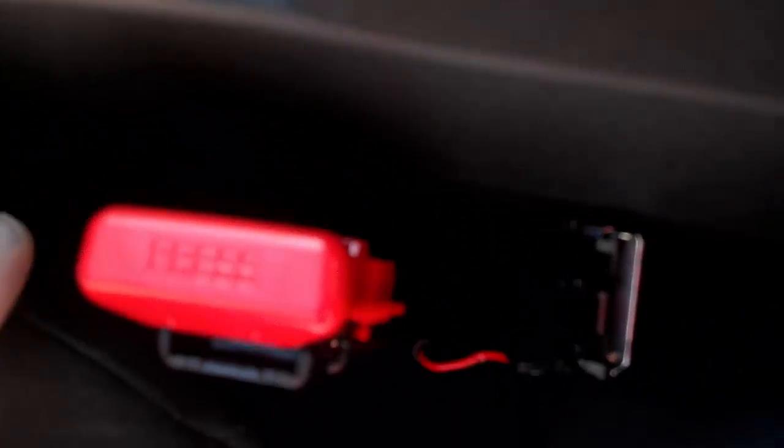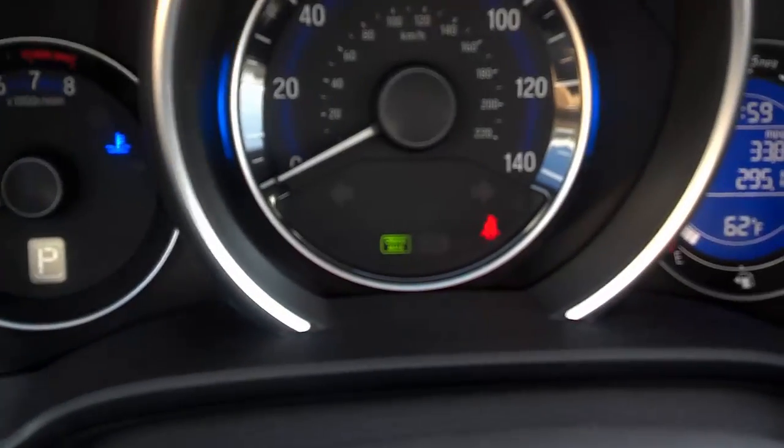If you put this back on top here with it open, what will happen is — you'll see as soon as we attach it back like so — we now have a seat belt indicator.